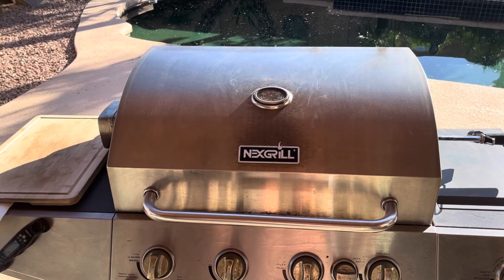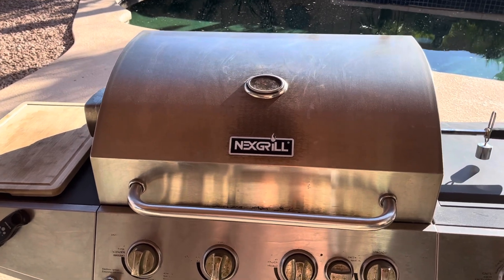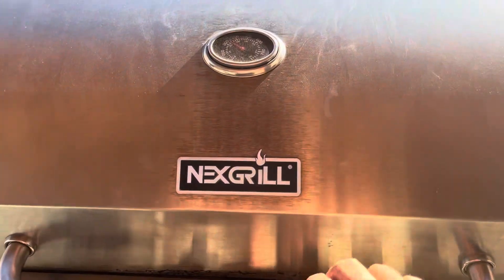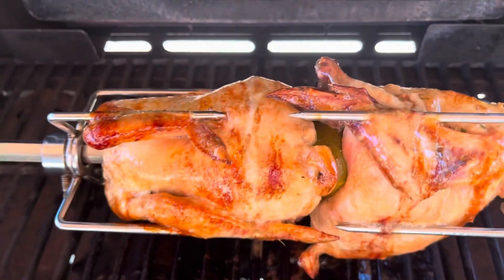The Cornish game hens are done and ready to come off. About 25 minutes ago we turned the gas burners off and turned the infrared on. That infrared feature on this grill is just amazing — it really gives you some nice crispy skin.